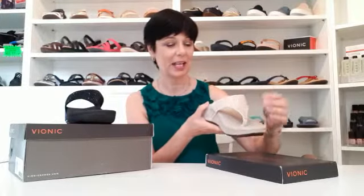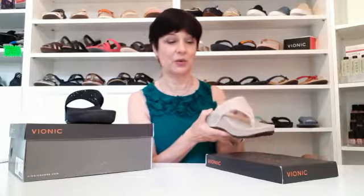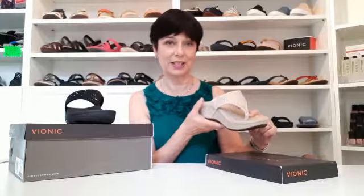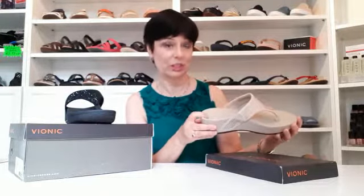It's also got an elasticated panel so you get a good fit across, and these are a wide fit. Another feature is the contoured footbed that Vionic do, using ortho heel technology. They've designed a footbed to help you with arch support and also to help realign your rear foot.